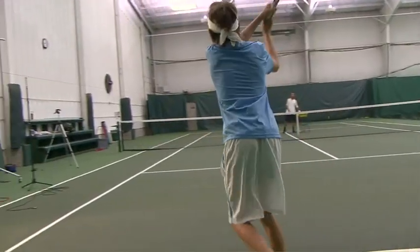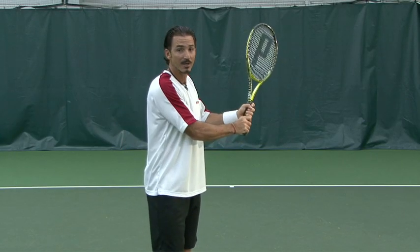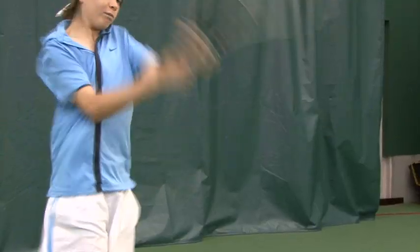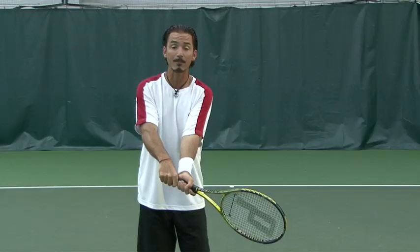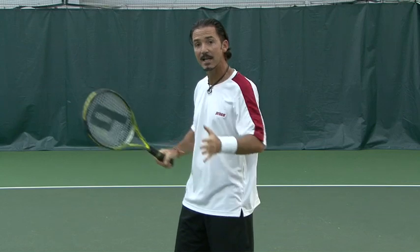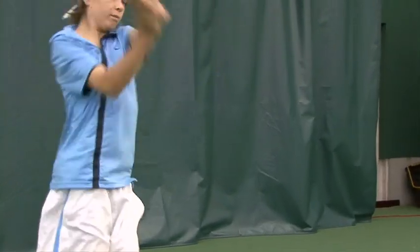Your shoulders and hips play a very important role in this swing. When you start taking the racket back, you've got to make sure you turn both. Then as you go forward and get to the snapping position, they're facing forward. As you follow through, you're facing a little bit this way. It's very important that your body plays a big role in your shot — otherwise it's going to be all arm and you'll get injured.